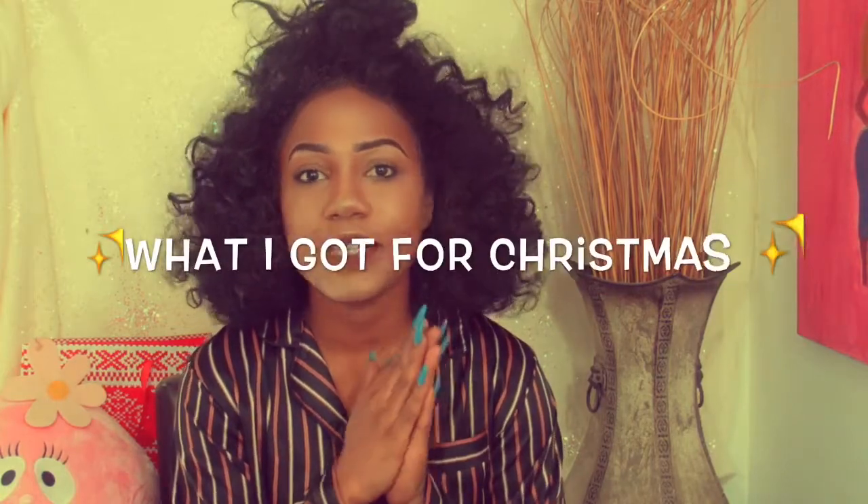Hey guys, welcome back to my channel. Today I'm going to be doing my What I Got for Christmas video. That is the last video part of my Christmas playlist. So let's get into the video.